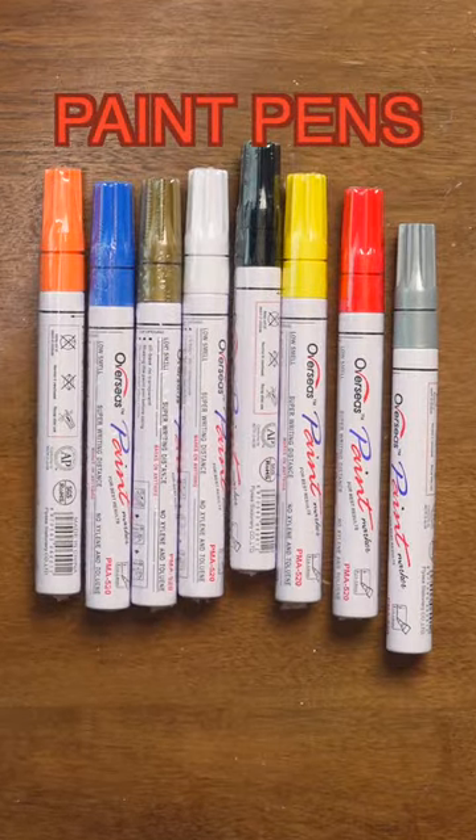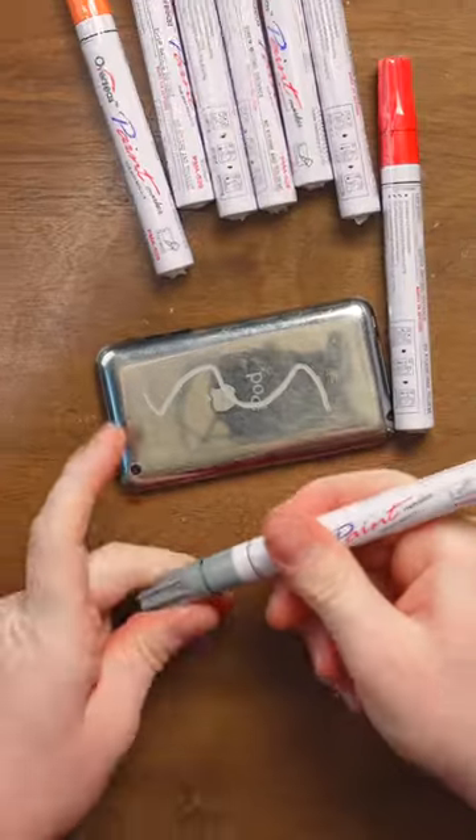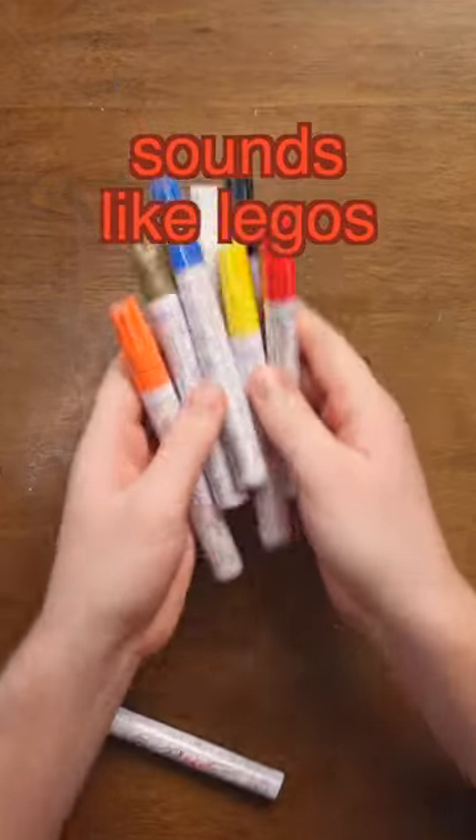I recently got these eight paint pens. If you're wondering what they are, they're literally pens that write paint. I only tested this silver one, and these other ones are still wrapped.